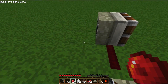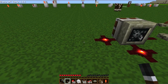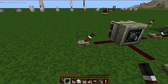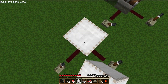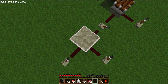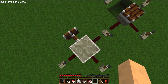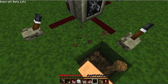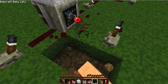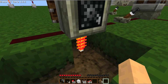A piston facing forward can be powered from three directions like this. You can also power this one from the top — I'll show you the pressure plate — like this. And also from the bottom, like this.